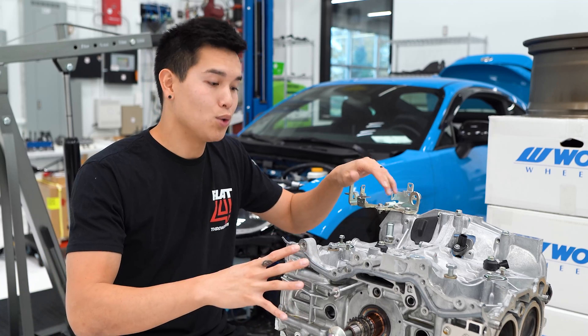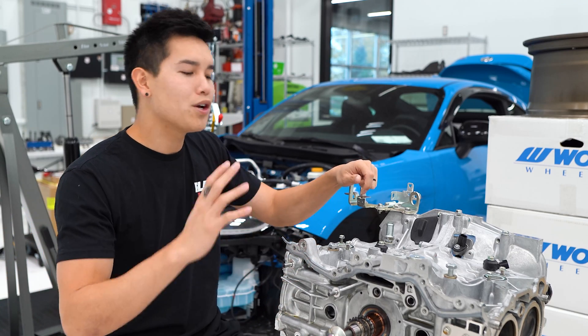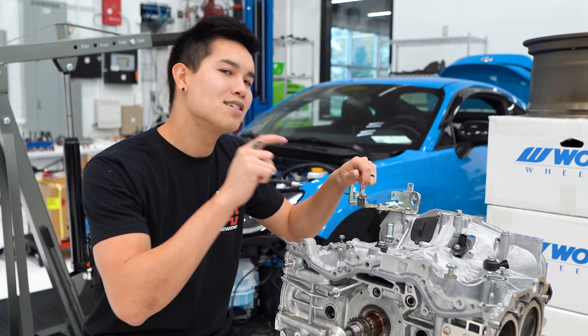Before we dive into it, scroll down real quick and comment your prediction on which cylinder has the most damage. We'll see if you're right.